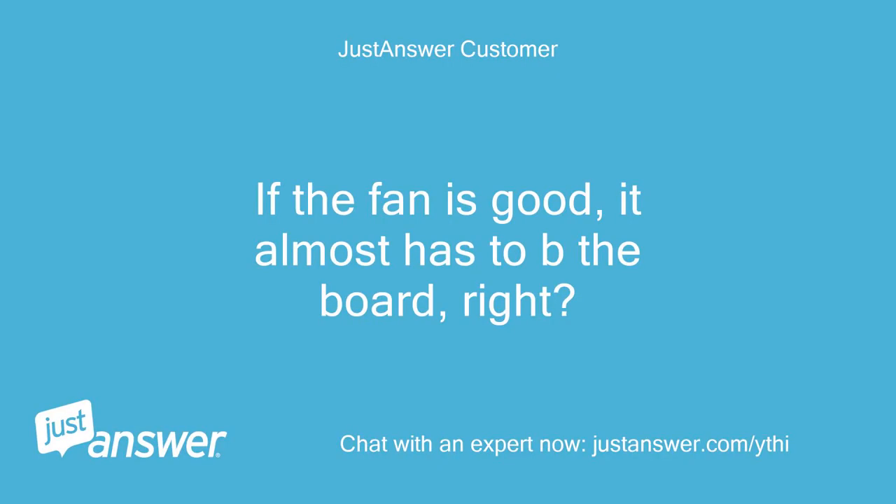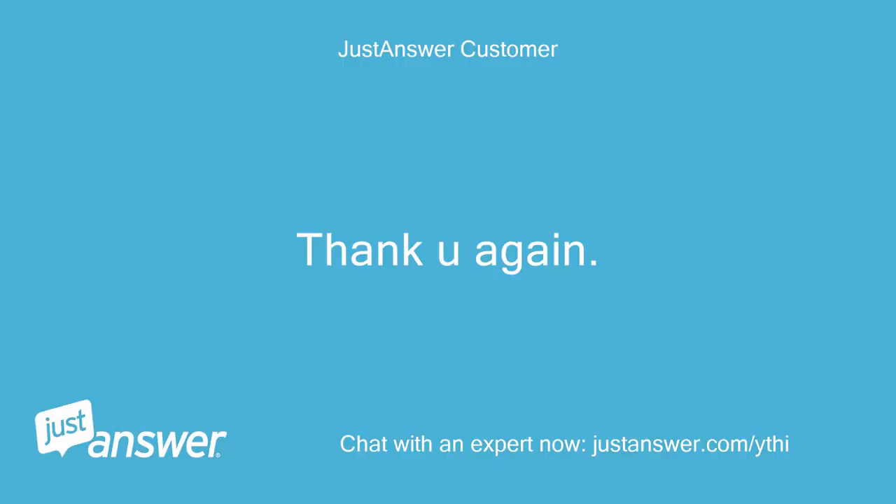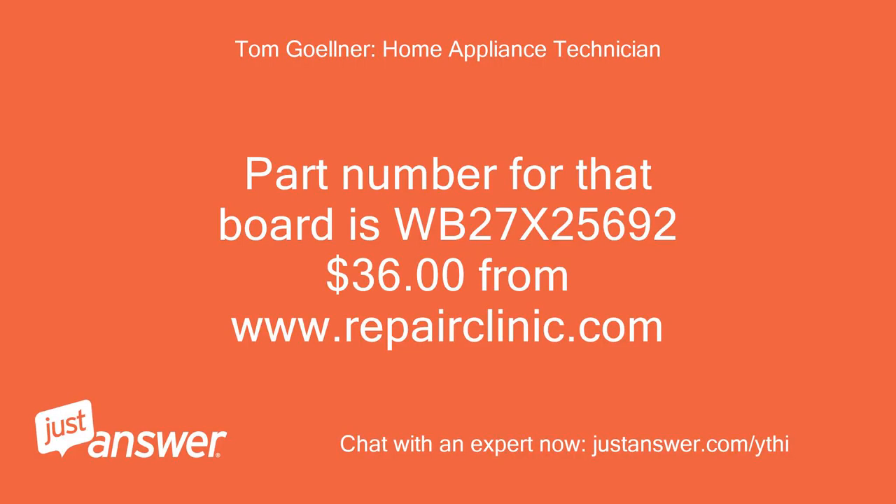If the fan is good, it almost has to be the board, right? Yes, if I got those readings I'd replace the board. Part number for that board is WB27T25692-36 from www.repairclinic.com.